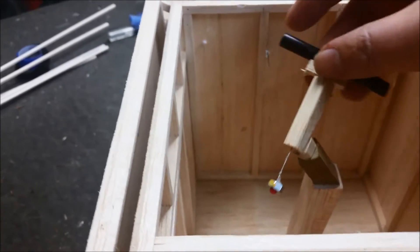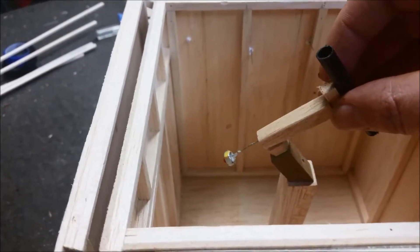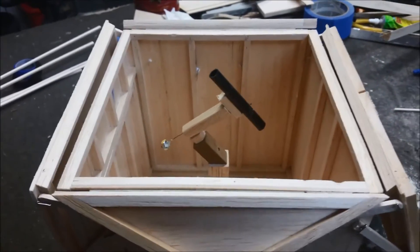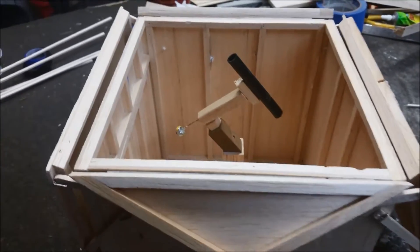The scope can slew to a counterweight-down position, storing it flat like that. It's going to give me plenty of room to even upgrade the OTA if necessary. Then the scope does its imaging.